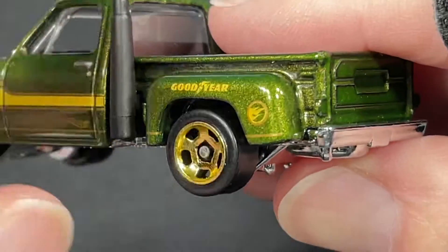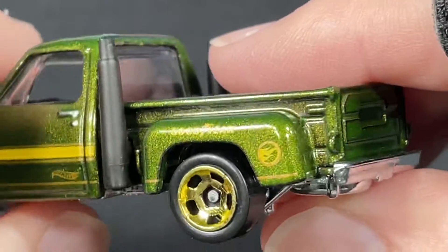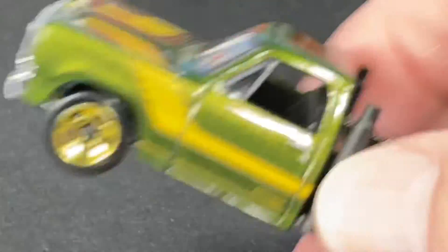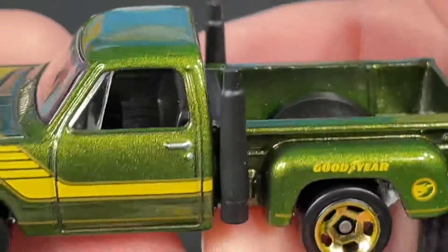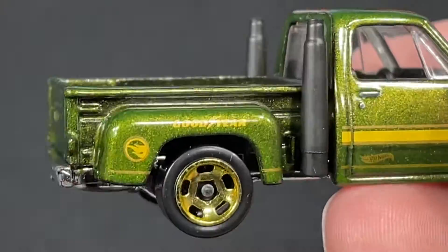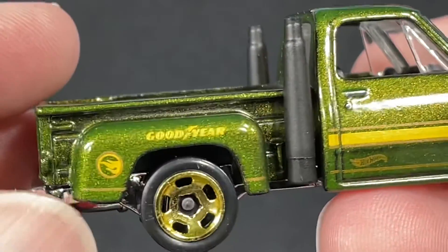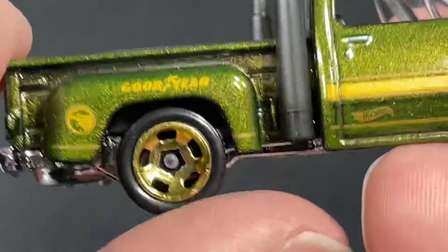Look at that — this is a Treasure Hunt! I didn't even know this was a Treasure Hunt. Let me see the card — there it is, Treasure Hunt! Oh wow, I didn't even notice that until now. Beautiful Treasure Hunt — this is one of the best ones I think I've seen so far. That is a total surprise, guys. I did not know this was a Treasure Hunt. I love the Goodyear logo and the Treasure Hunt logo in gold and yellow — that looks really cool.